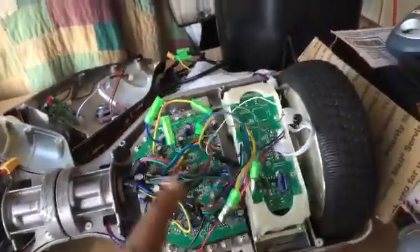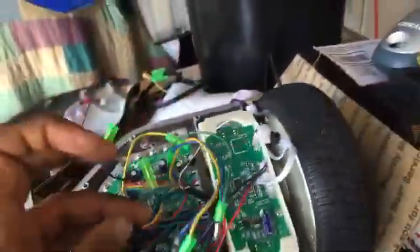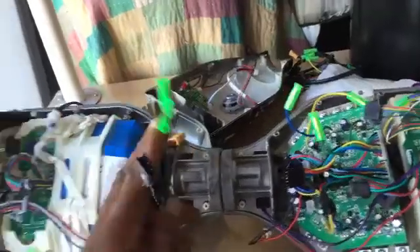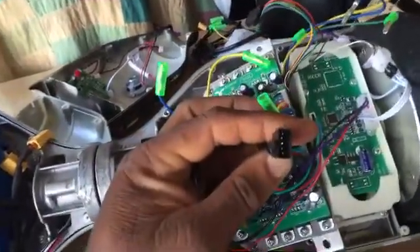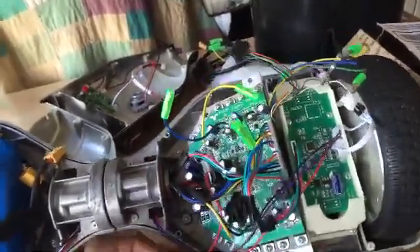Now that those are detached, you can put them over to the side. On this side, you want to detach the harnesses as well. Just like on the other side, you have three connections to disconnect on this side as well. These harnesses are pretty much numbered by pin, so when you're putting it back together, it'll be simple to figure out where they go because they all fit where they're supposed to. There's no particular way you can reconnect the harnesses wrong.